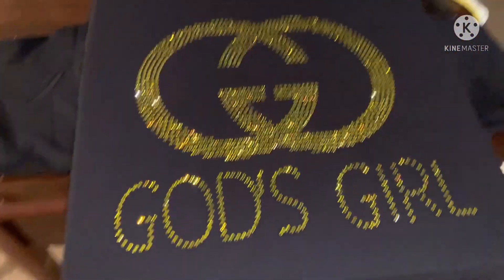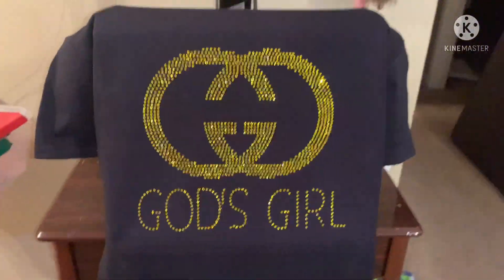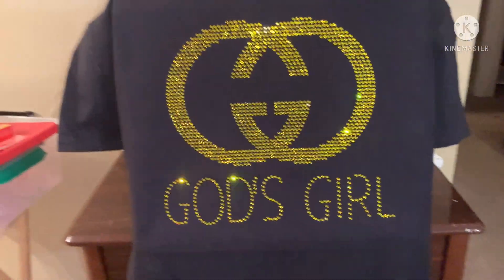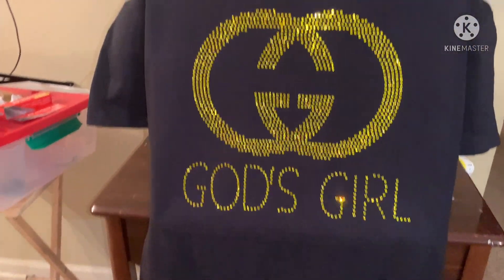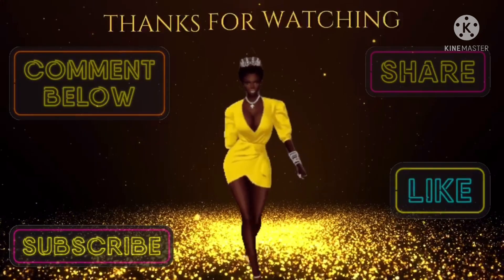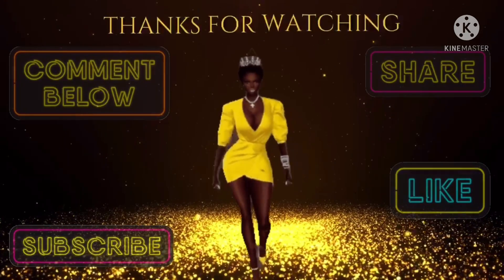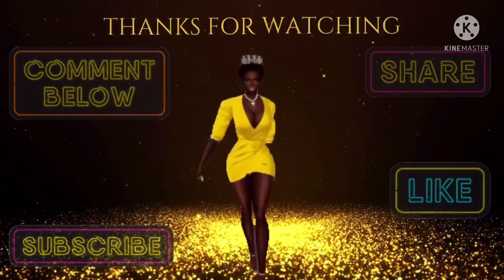Okay guys, so look at that — these ones are busting gorgeous! Look at that! So y'all make sure y'all comment, like, and subscribe to your girl's channel. Let me know how I did. Y'all have a blessing.